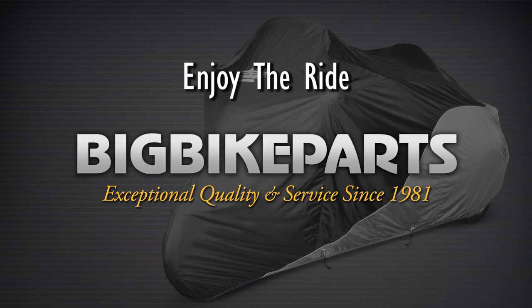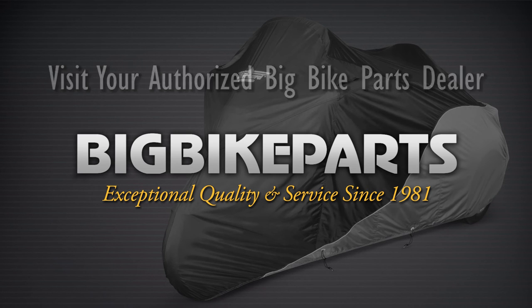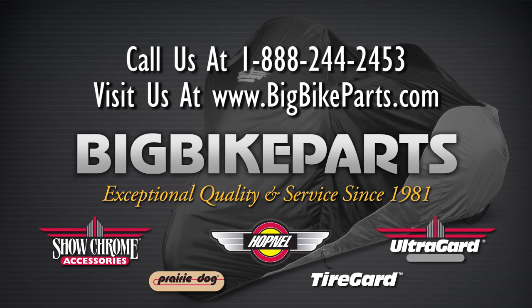While you're there, please check out the dealer locator section. You can also give us a phone call at 888-BIG-Bike, and be sure to like us on Facebook to stay up on all the new items. Again, thank you for watching and safe riding.